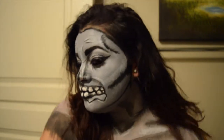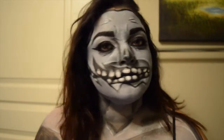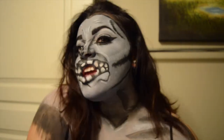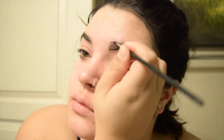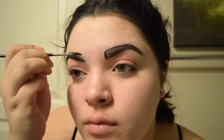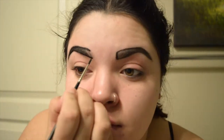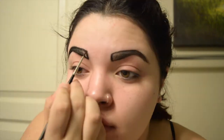Today I'm doing my rendition of a pop art zombie — I did take inspiration from Mikey, but this is my greyscale pop art zombie. Let's get started. I'm starting off with a black Wolfe FX water-activated paint and just marking out and outlining all of my main features in black — anything I don't want gray. This makes it super easy so you don't accidentally cover your mouth when you need to make teeth later on. I'm filling in my eyebrows and then moving on to my nose.